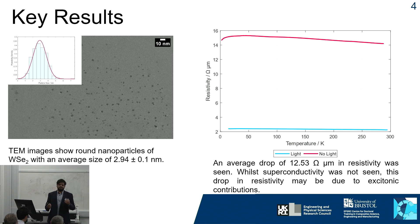However, we do not yet see superconductivity in the system. It's thought that this significant drop in resistivity may be due to excitonic contributions, and it shows good promise that this system may be able to be tuned in the future to potentially induce superconductivity.